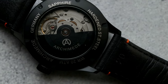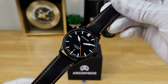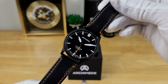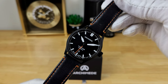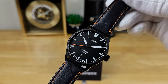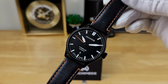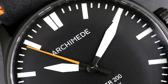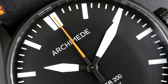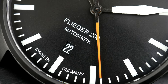In terms of potential improvements, I'm really just nitpicking. First, I'd like a longer strap included with the watch, or a DLC-treated bracelet option — their normal Fliegers come on a very nice fine-link bracelet which I enjoy wearing. And even though it's not really necessary, I'd love to see a fully-loomed seconds hand so this watch truly lights up like a torch at night. Overall, I really enjoy this Flieger 200 from Archimede — it's actually one of my favorite models I've reviewed on this channel, and I'd like to thank them for lending it in.